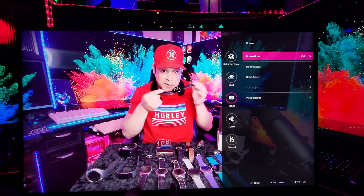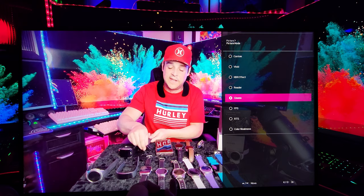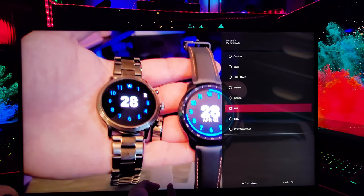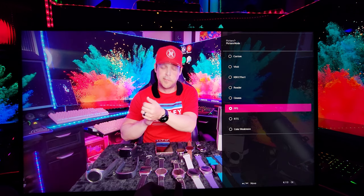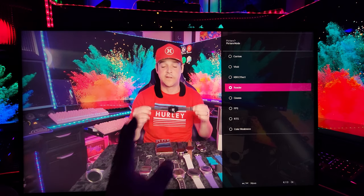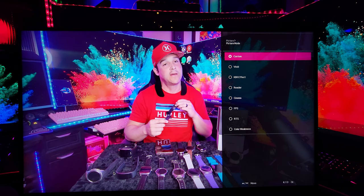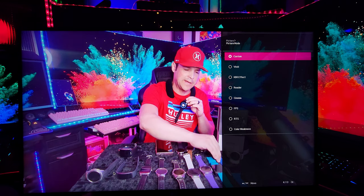Getting into the actual adjustments: under picture mode we have custom, vivid, HDR effect, reader, cinema, FPS, RTS, and color weakness. Color weakness is for those who cannot distinguish red and green. RTS gives a little better contrast. FPS doesn't give as good of black levels. Cinema has deeper blacks and better contrast. Reader is washed out but easier on the eyes. Then HDR effect, vivid, and custom. I almost always use custom. I use vivid for gaming or animation where I want the colors to really pop.